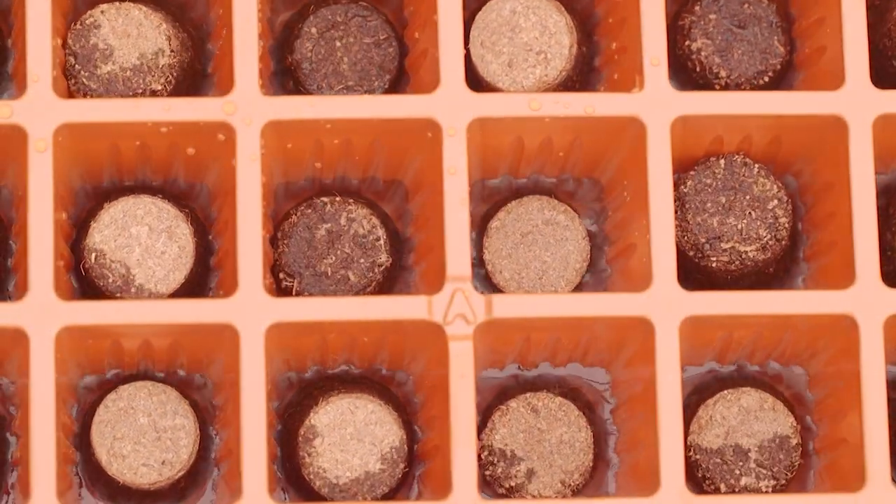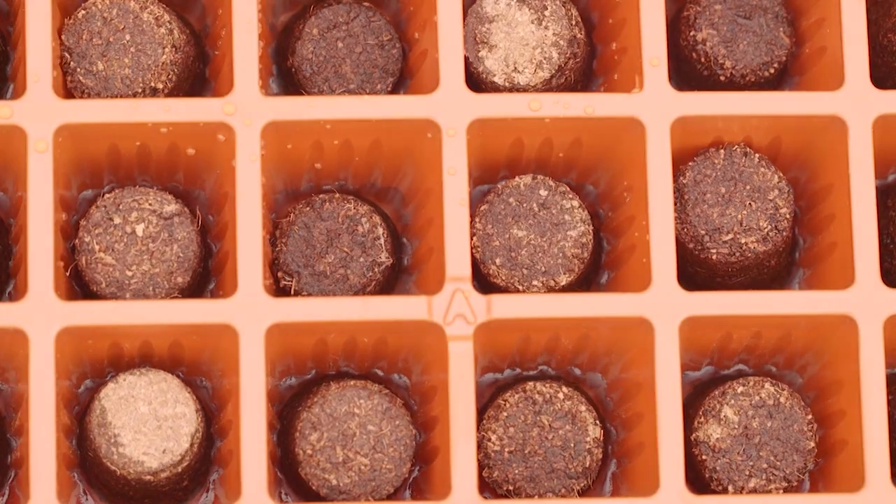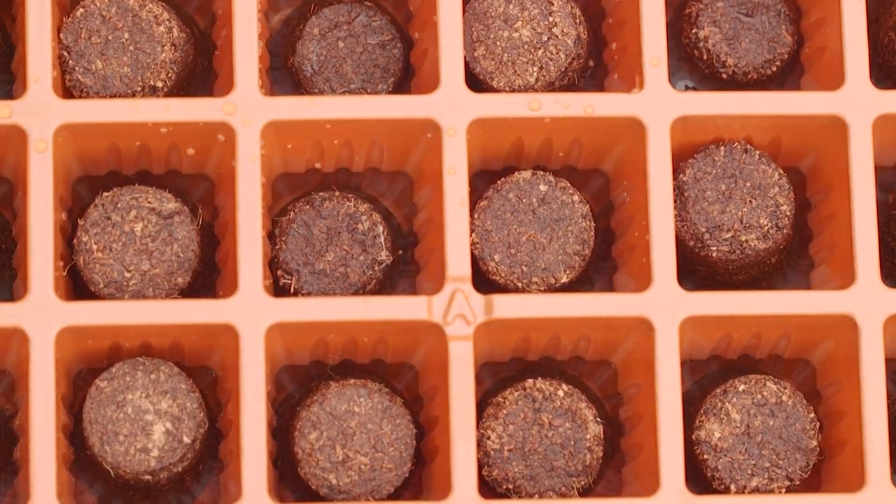Simply add water and the coconut fiber pellets soak up the water and expand. Break up the pellets to fill the cells.